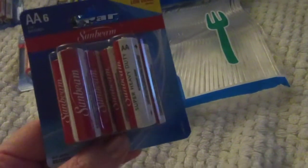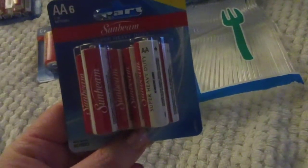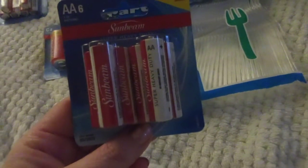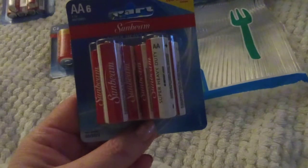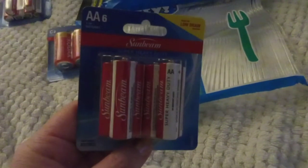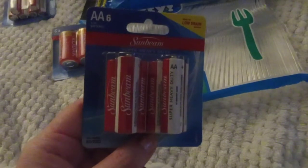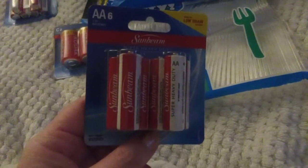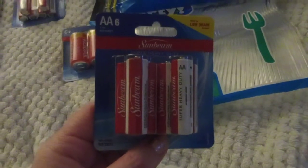I picked up two packages of these 8-count AA batteries. They're low drain — I know they don't last long, about a month. That's good enough for me because when I buy the Energizers for my Luminaras, they last about the same amount of time. I'd rather pay $1 than $8.97 at Walmart for Duracell.